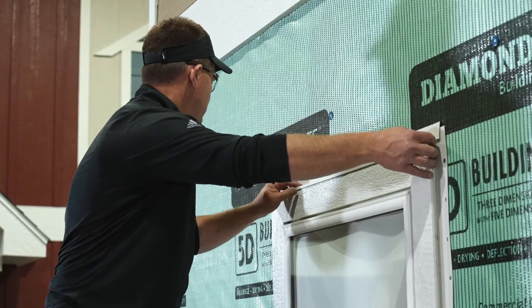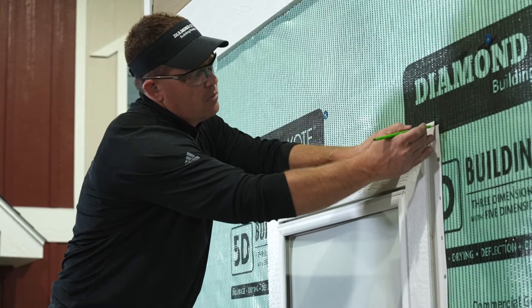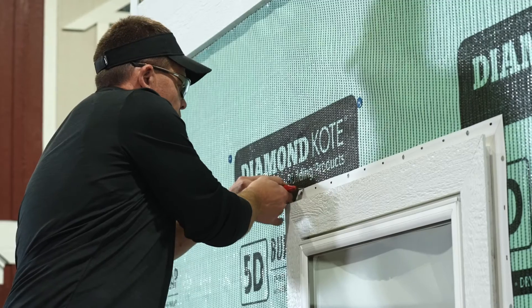Next, mark the building wrap by putting the drip cap on the top of the window. Mark it 3/4 of an inch down from the top leg of the drip cap, then cut it so that the drip cap can be slid under the building wrap flap to allow water to shed.